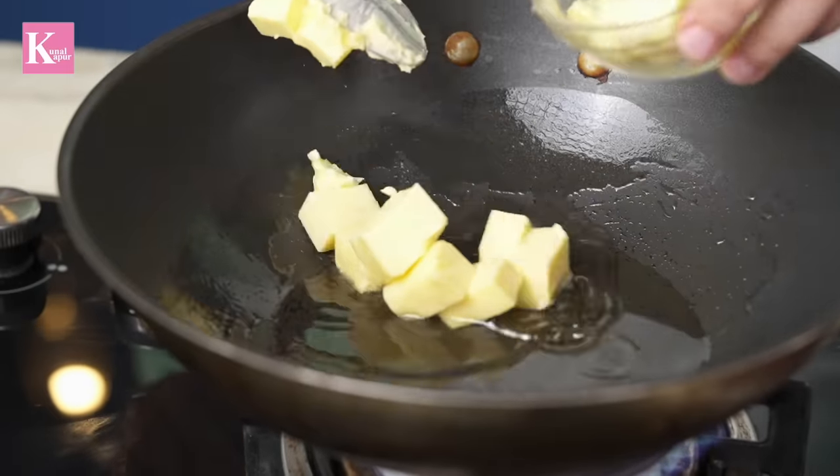A little bit of oil, lots of butter — that's how I like to cook. This kadhai paneer is very simple. You have to focus on the ratio — the main ratio, by weight, of how the ingredients go in. That's all.